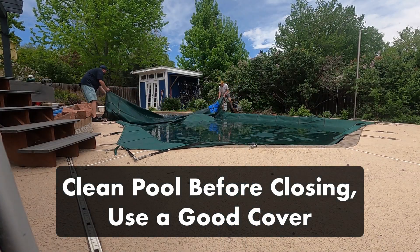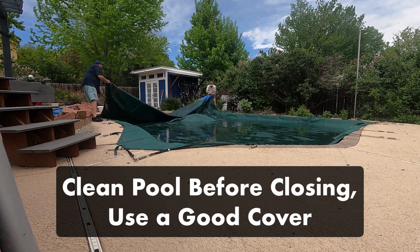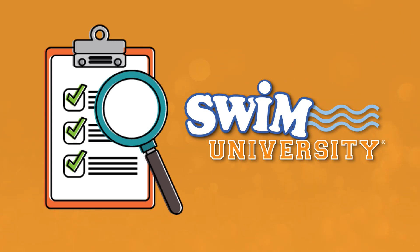If you need more help closing your pool yourself, be sure to check out our other videos and grab our free pool care cheat sheet at swimuniversity.com. If you found this video helpful, leave a comment, hit that like button, and subscribe for more pool maintenance tutorials throughout the season. Thanks again and happy swimming!